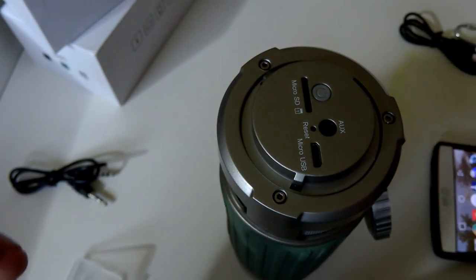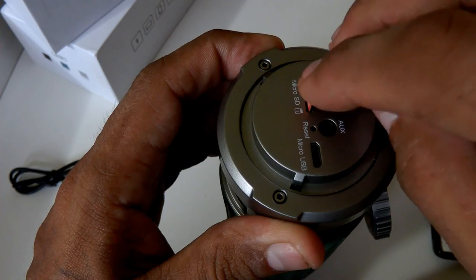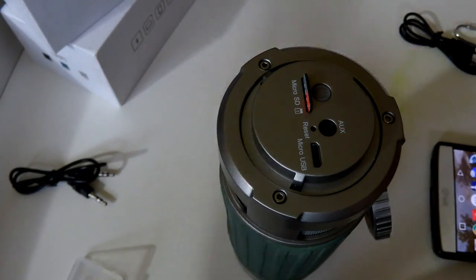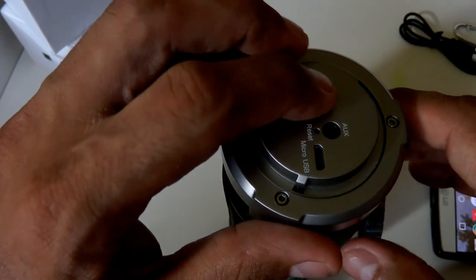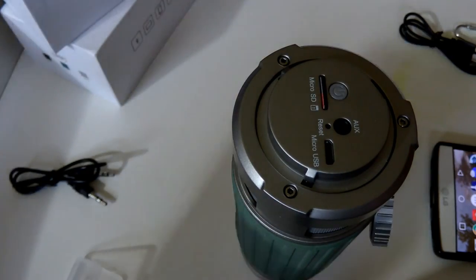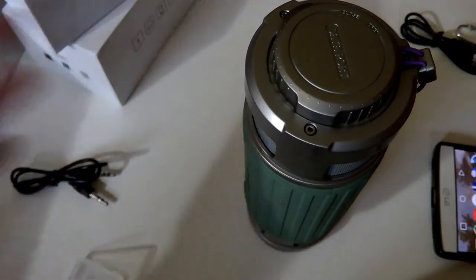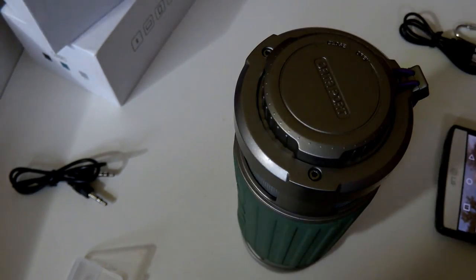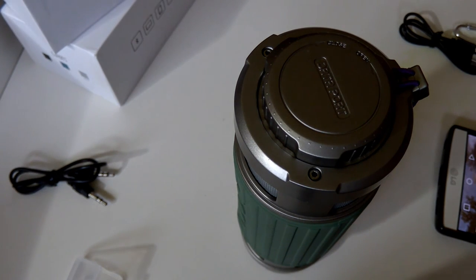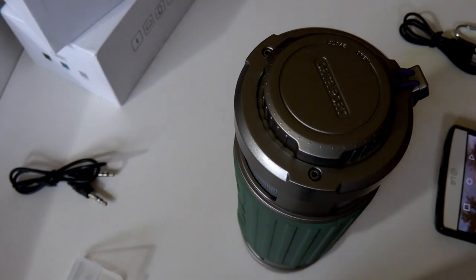The micro SD card goes right in here — I'll show you exactly where the port is. All you have to do is push it in the slot, seal the cap, and you're ready to go. It's 100% waterproof and you won't have to worry — you can pair it to your phone, tablet, or any device that has Bluetooth and audio.